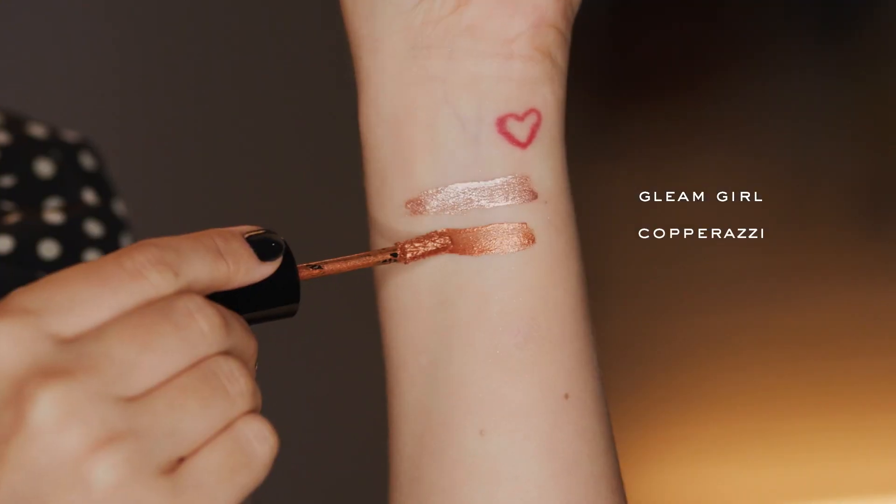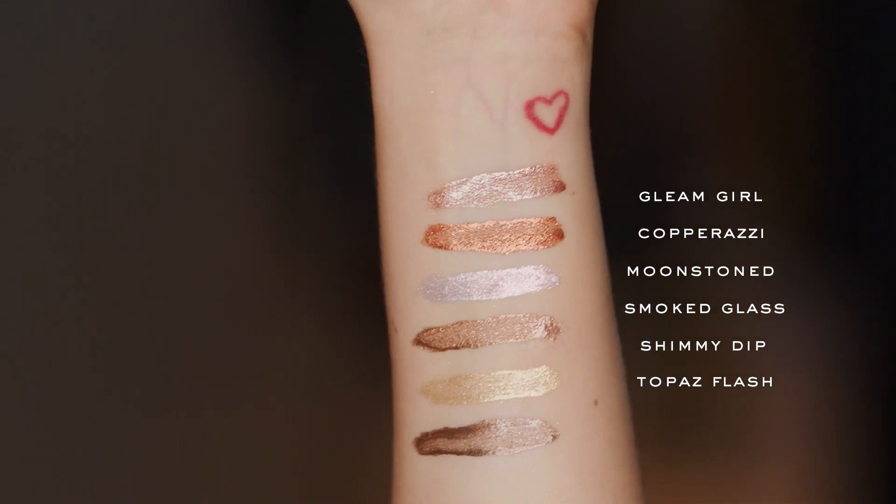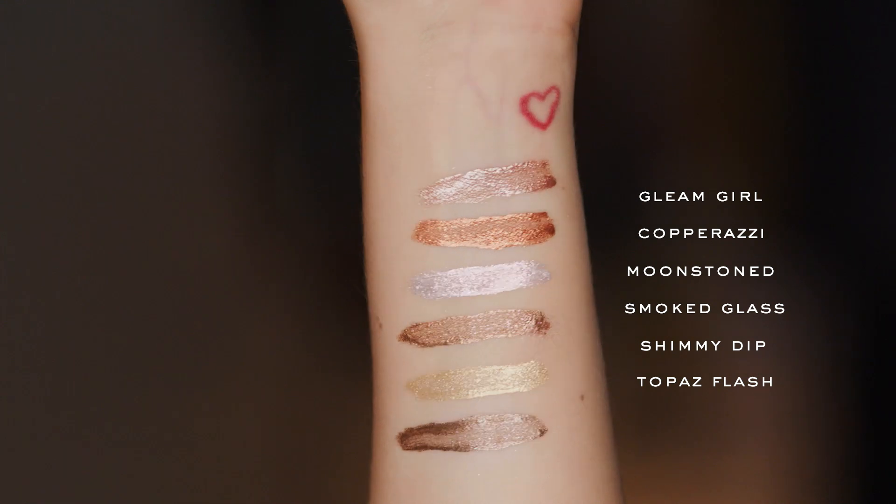There's such a great shade range, all really, really wearable shades. I'm going to swatch them right now and show you what they all look like. And look how beautiful these shades are — they really catch the light so pretty. They're so gorgeous.